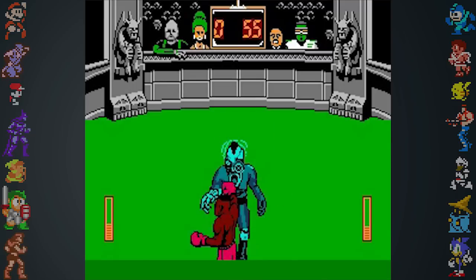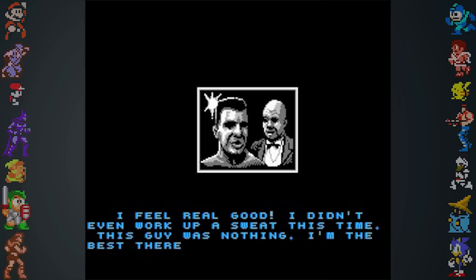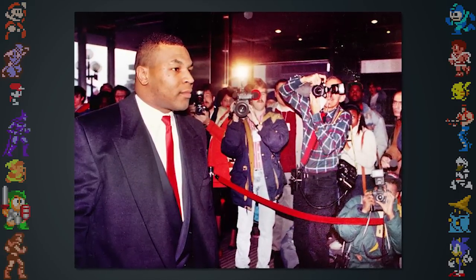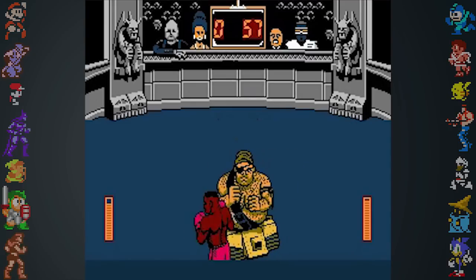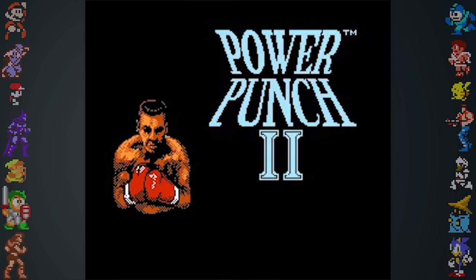After the initial success of Mike Tyson's Punch Out, a direct sequel made its way into production. The game was originally entitled Mike Tyson's Intergalactic Power Punch, and featured Tyson going through space for the purpose of fighting against the best boxers in the universe. However, due to Tyson being incarcerated for sexual assault in 1991, his likeness was taken out of the game completely. Instead, Mike Tyson's Intergalactic Power Punch was renamed Power Punch 2 and saw release in 1992 under a different publisher, confusing consumers as a Power Punch 1 didn't exist.